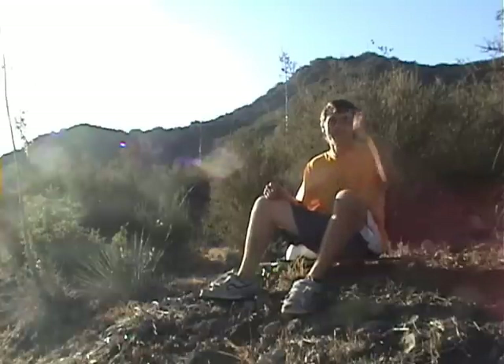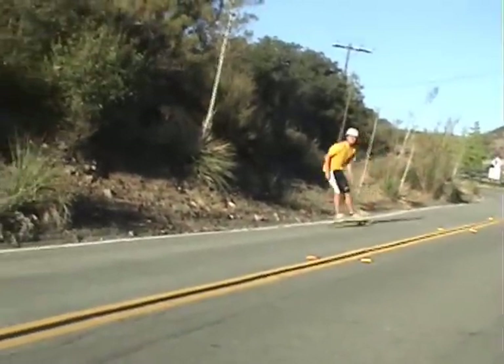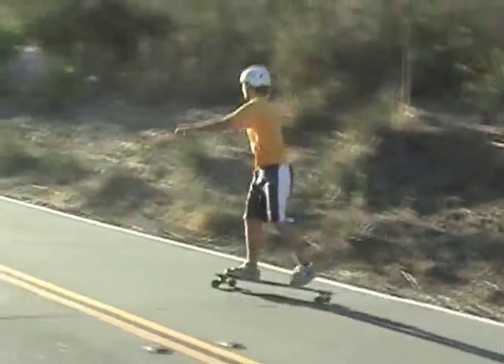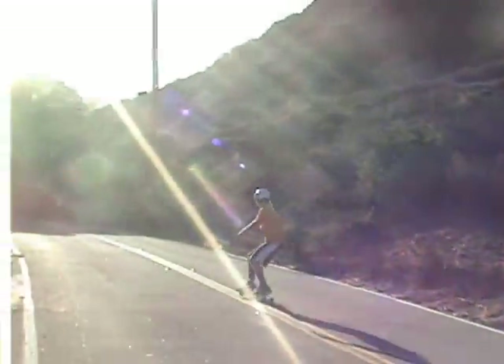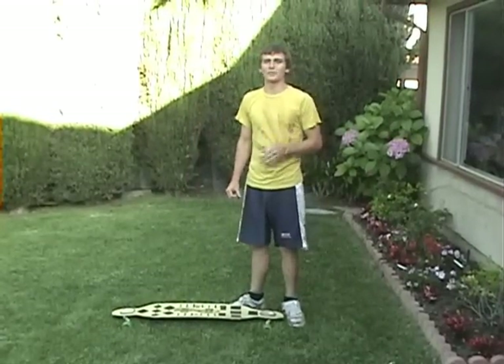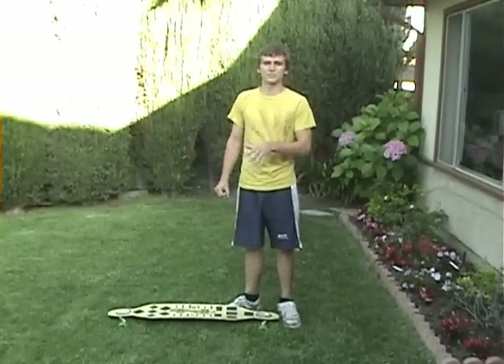And always remember, wear your helmet. Alright, here we go. We're going to first start with a toe side slide into a heel side slide.